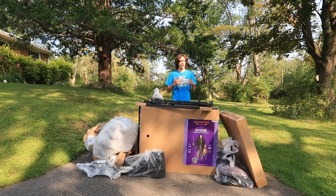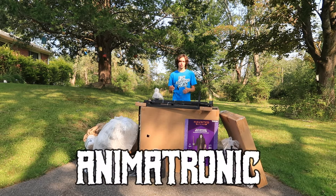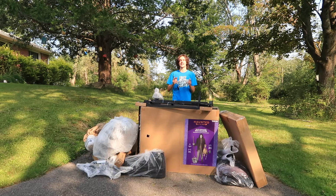I'm GM Haunts, and welcome to yet another Halloween 2024 animatronic unboxing, setup, demo, and review video.